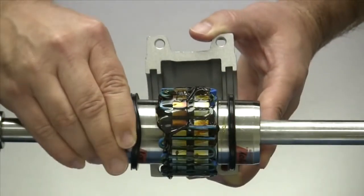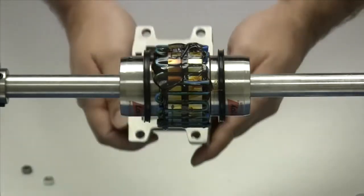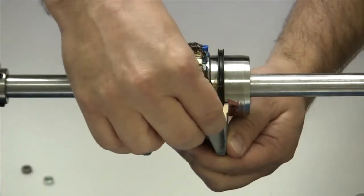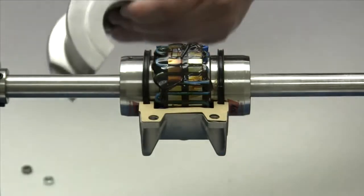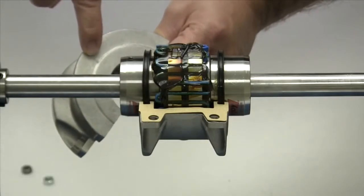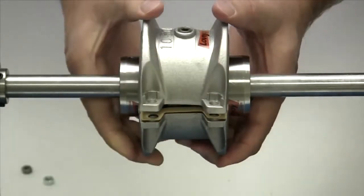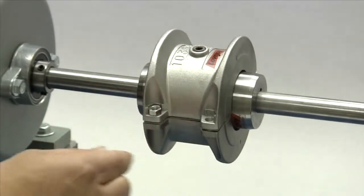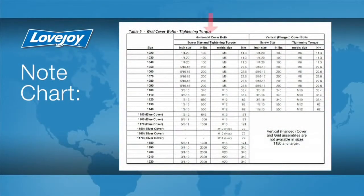Slide the seals onto each of the hubs so they will be roughly in line with the seal grooves in the cover. Position one of the cover halves under the grid assembly and line up the grooves with the seals. Place the two pieces of gasket material into position on the two sides of the cover. Then take the second cover half and make sure the match marks on the end of the cover halves line up with the same end of the coupling. This ensures the recesses in the cover where the fastener nuts will be located are 180 degrees apart. Line up the seals and press the cover halves together. Insert the fasteners with the nuts fitted into the recesses provided, hand tighten each bolt until all are in place, then with a torque wrench, tighten each fastener to the torque specified in the installation guide.